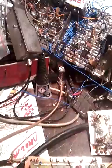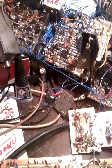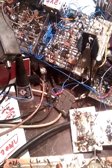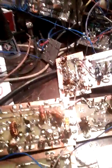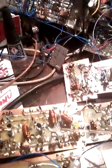Here you can see the balance modulator and the one mixer. Here is the AF stage with very high gain.